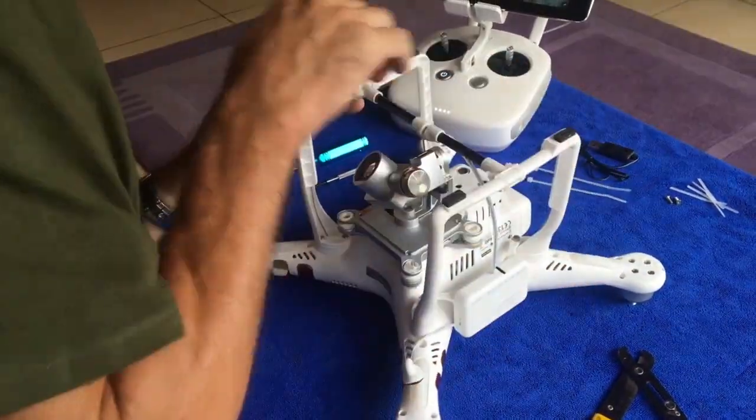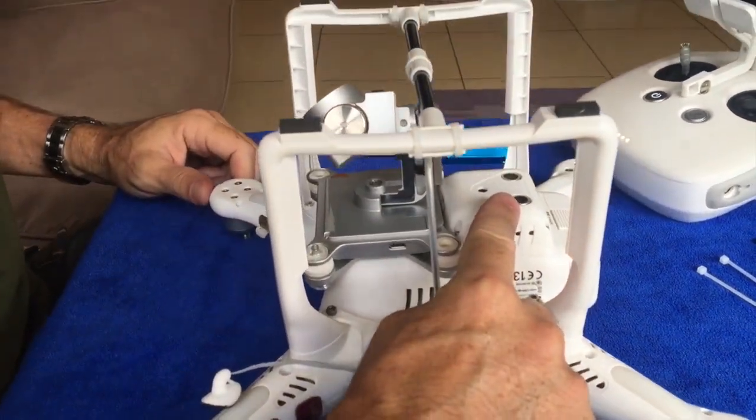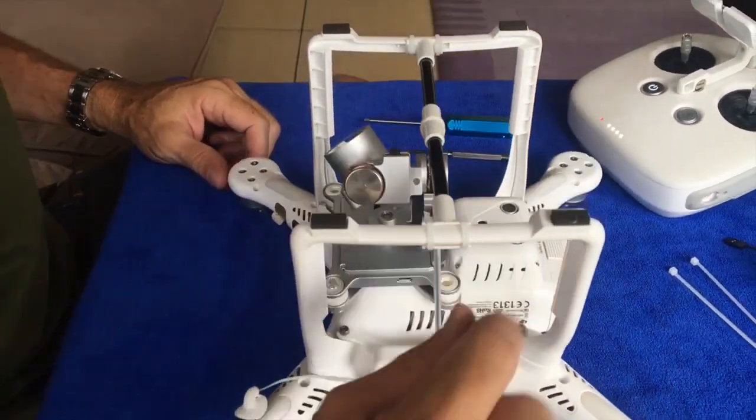We put the boom almost in the middle of the landing gear or a little bit forward, and that's on purpose to avoid the downward ultrasonic sensors on the Phantom 3.